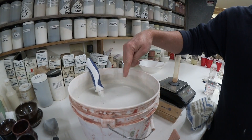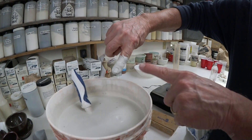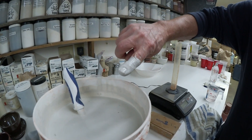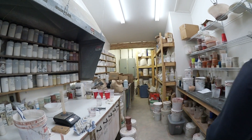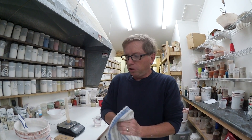Another method a lot of potters like, which I don't really recommend, is they'll put their finger in there and watch how the glaze shows your skin through there, or your nail, and use that as a determining feature. I don't like that method because not all glazes are non-toxic, so you start sticking your hand in every glaze and you've got problems.